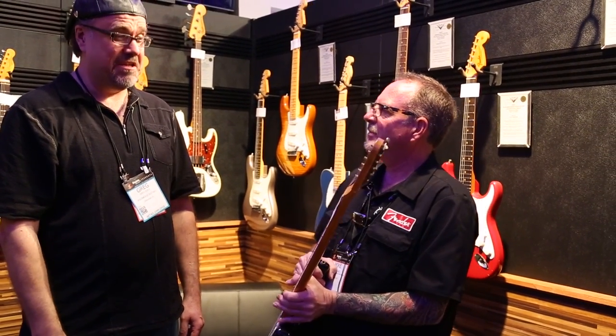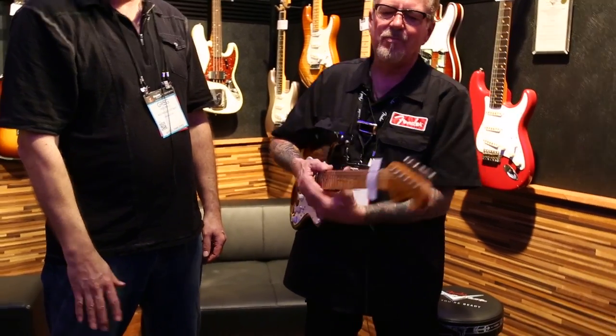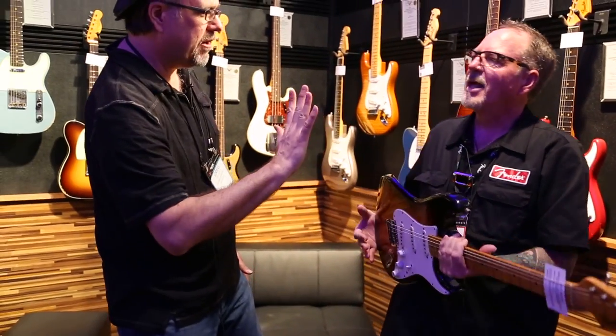Did you notice that? No string trees. You can go up here and do all the behind-the-nut rustling — the whole whammy thing. You've got a lot more access for that. And the staggered vintage machine heads allow you to not need string trees because the strings go over the nut evenly.